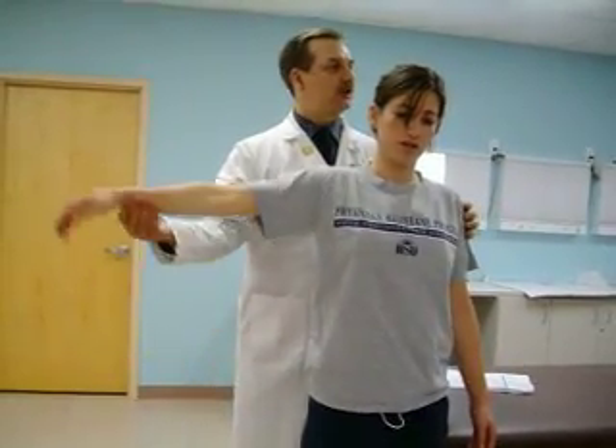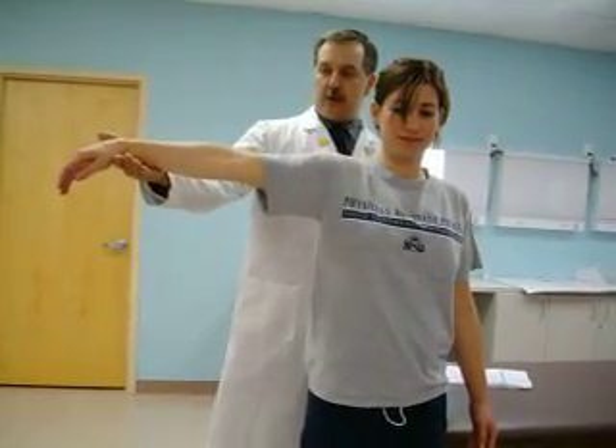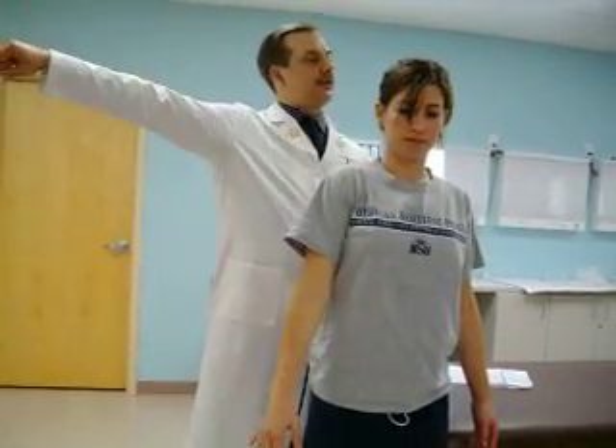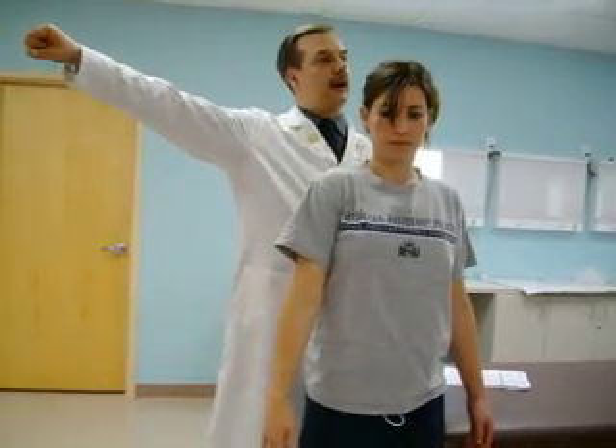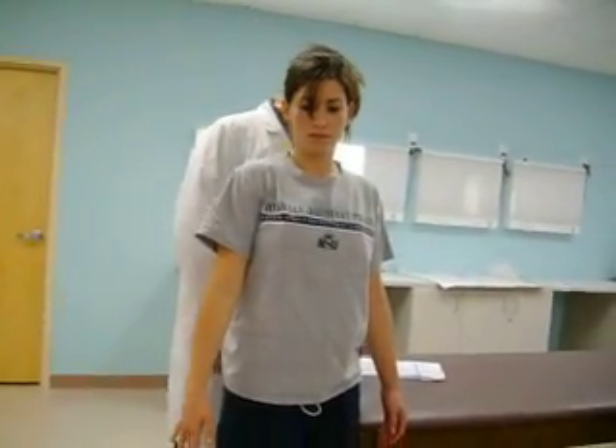Be ready to catch the arm. Ask the patient to slowly lower their arm to their side — be ready to catch it in case they can't sustain it. The average person can do that and slowly lower their arm to their side. The person with a rotator cuff tear, when they get to about 90 degrees, their arm is just going to fall — they're not going to be able to maintain that. That's the drop arm or Codman's test.